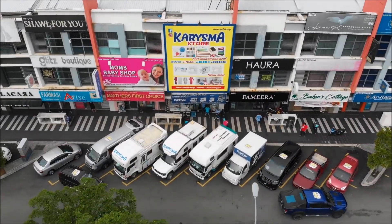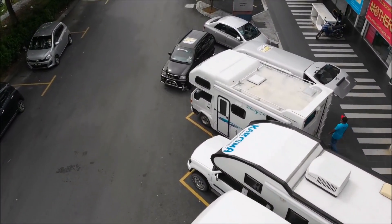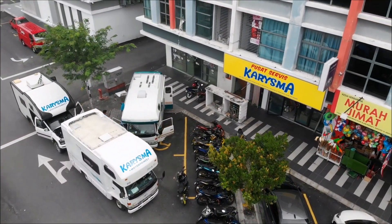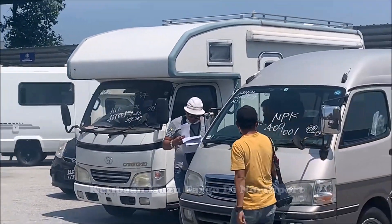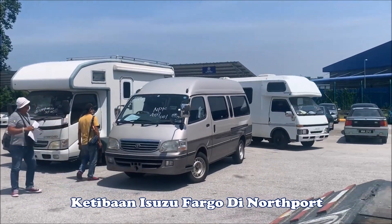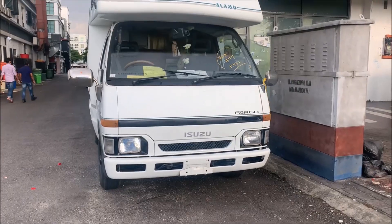Hey, you guys up? We are now in Isuzu Fargo, Alamo.